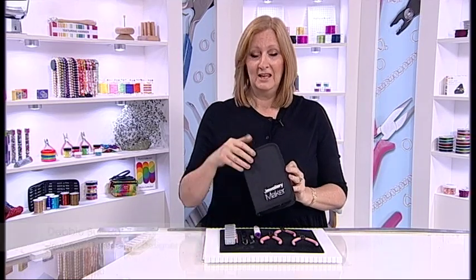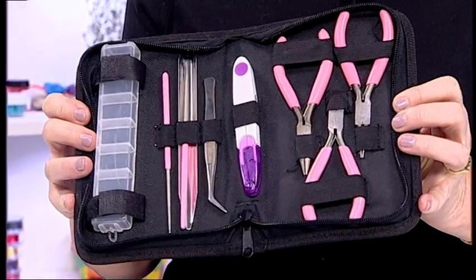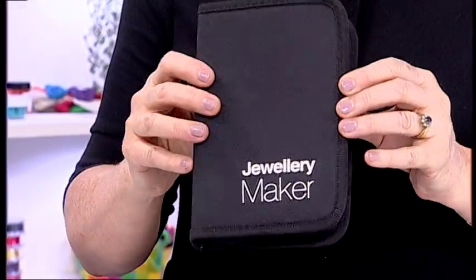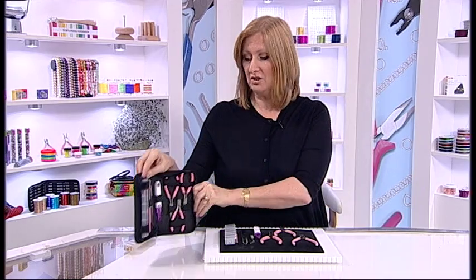I'm going to guide you through the basic toolkit. It's in a wonderful carry case, easy for you to transport to all of your craft sessions. I'm going to guide you through every single tool.